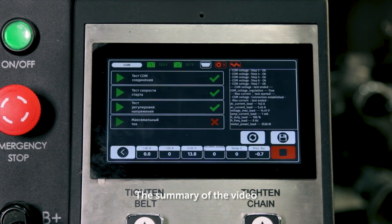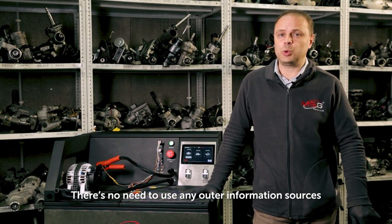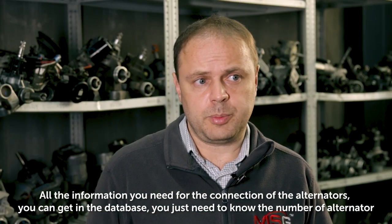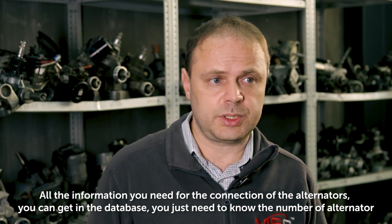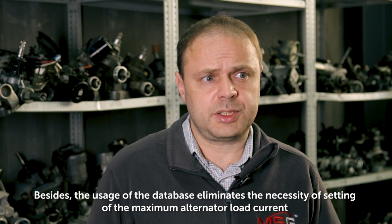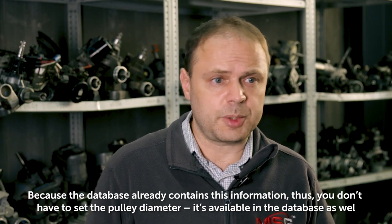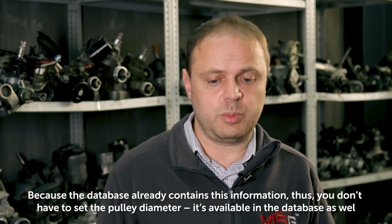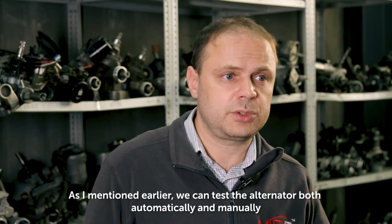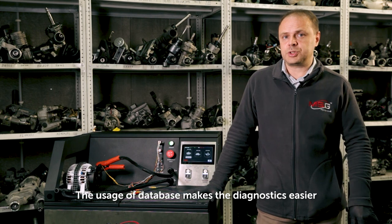In summary: the availability of the database makes diagnostics on the bench more convenient — there's no need to use any external information sources. All the information needed for connecting the alternators is available in the database; you just need to know the alternator number. The database also eliminates the need to manually set the maximum alternator load current and pulley diameter, as this information is already contained within it. We can test the alternator both automatically and manually, and the usage of the database makes diagnostics easier.